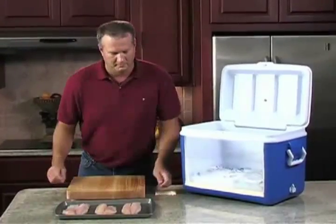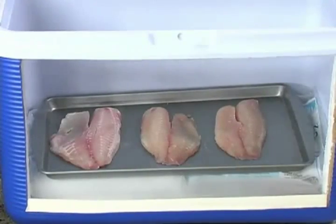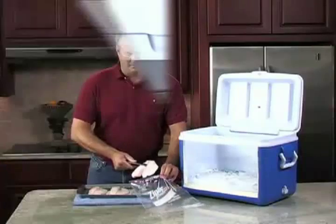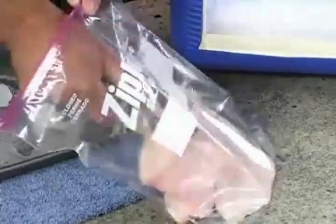Place fresh fish or meat on a cookie sheet and place in a cooler on top of dry ice. Close the cooler lid until the food is frozen, then store your frozen fish or meat in plastic bags in your freezer.